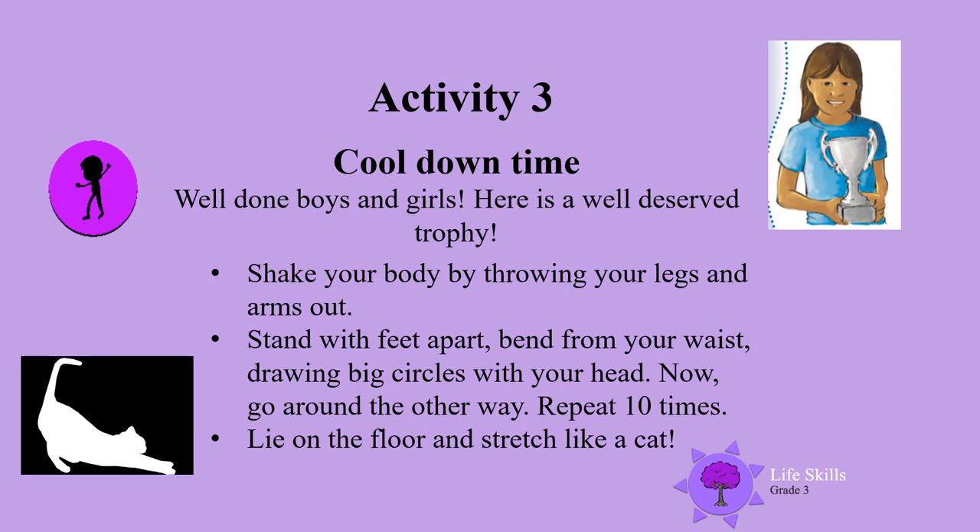Activity 3: Cool down time. Well done boys and girls. Here is a well deserved trophy. Now shake your body by throwing your legs and your arms out. Stand with your feet apart. Bend from your waist, drawing big circles with your head. Go the other way now and repeat it 10 times. Well done. Lie on the floor and stretch like a cat. Turn over and do it on your tummy as well as your back. Stretch those legs and stretch those arms. And then curl into a little ball like a cat.